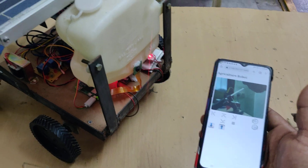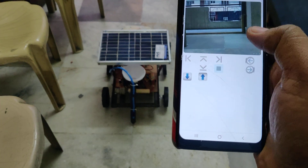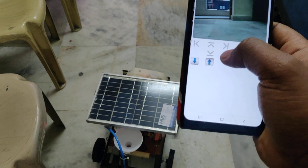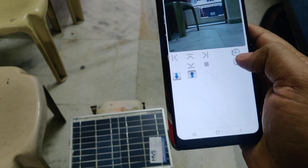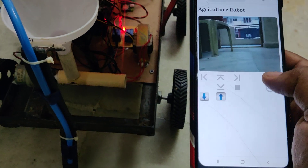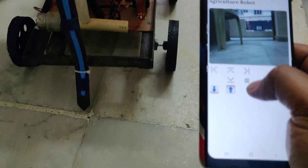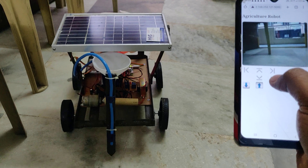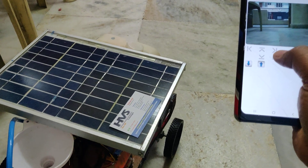Now let's control the robot on the floor directly. We can see forward movement, stop, backward, stop, right side, left side. This button is for the seed mechanism — you can see it switches on and off. And this one is for water on and water off.